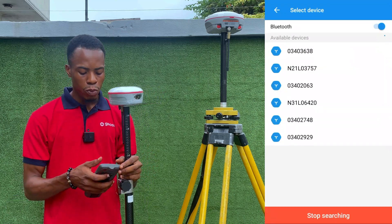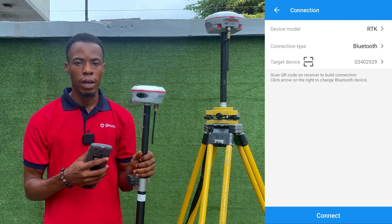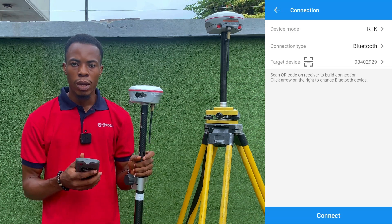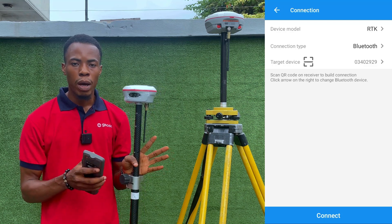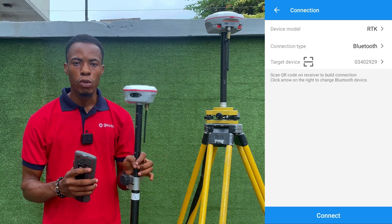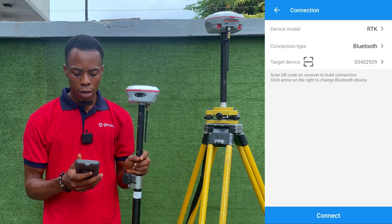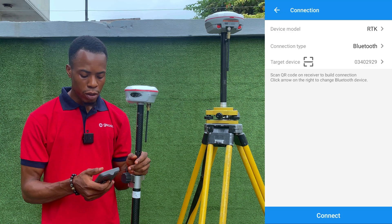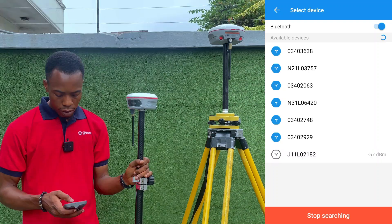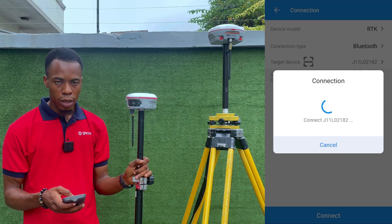An important point to note: the Jupiter RTK receiver has both a laser and a camera feature. If you connect using the normal Bluetooth mode, it can work as a normal RTK laser receiver — the RTK and laser will work perfectly — but to use the camera feature you have to connect using Wi-Fi. Ordinarily, to connect via Bluetooth, the device model is RTK, connection type is Bluetooth, and you select the target device — the Jupiter serial number — and it connects.